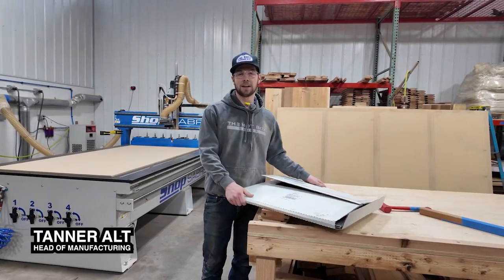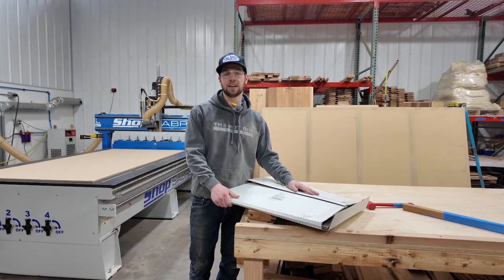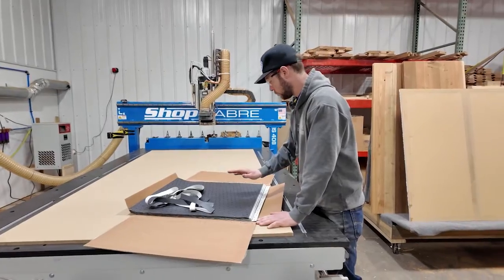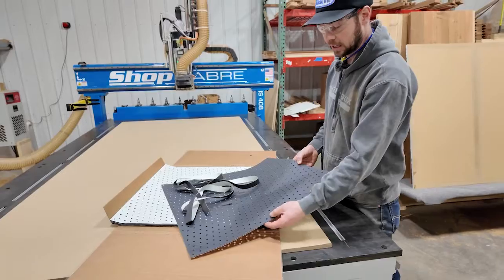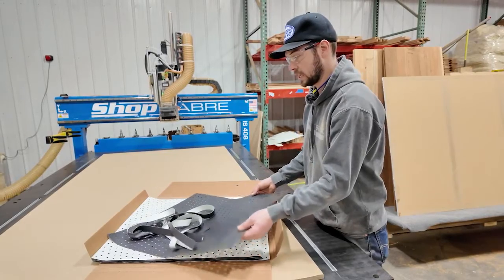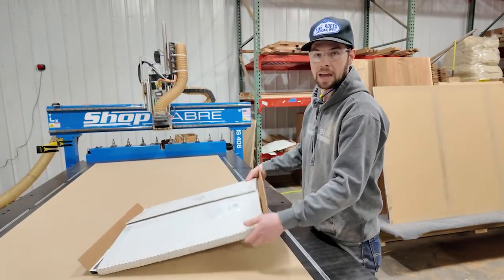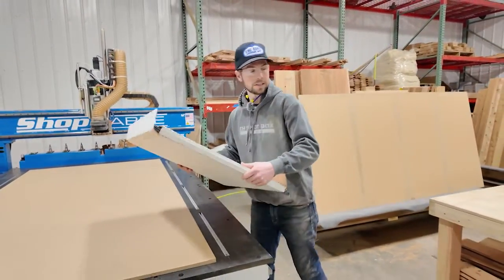Hey everyone, Tanner Alt here with the Hotbox Sauna. Today we're going over a brand new spoil board gasket sent to us by All Star CNC. We've been using traditional MDF, and they sent us this product which dramatically increases suction on the spoil board by making small negative pressure pockets with this foam gasket. We're going to do some comparisons right now.